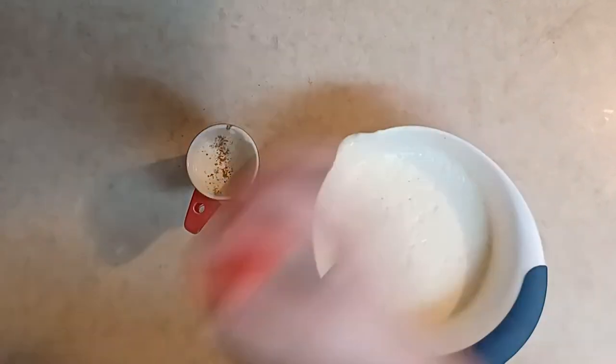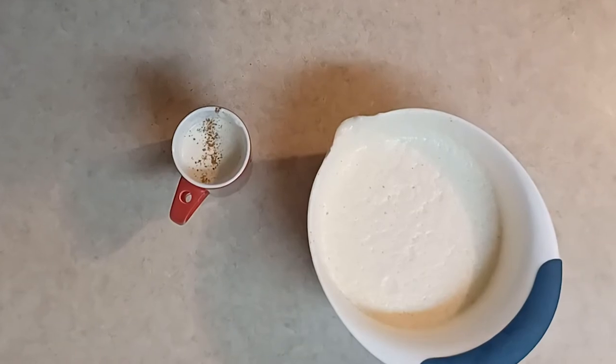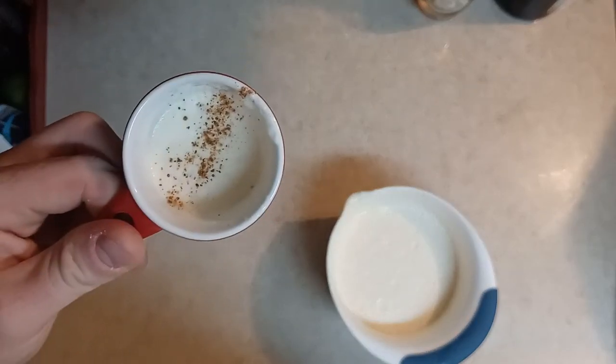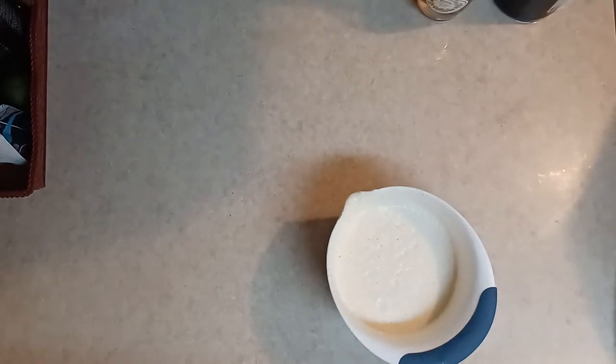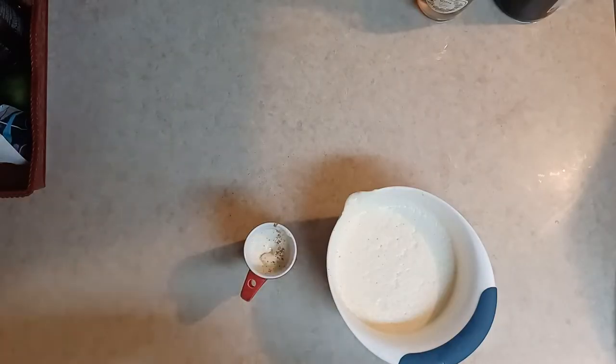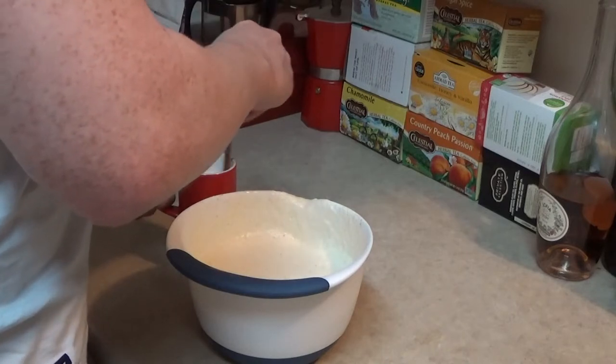Add a little nutmeg on top for flavor — it looks beautiful. Let's take a sip. Delicious! Now we need to add a little bit of Meyers rum. Make sure to always measure and drink responsibly. Fantastic — it was really good. I ended up filling up my mug again.